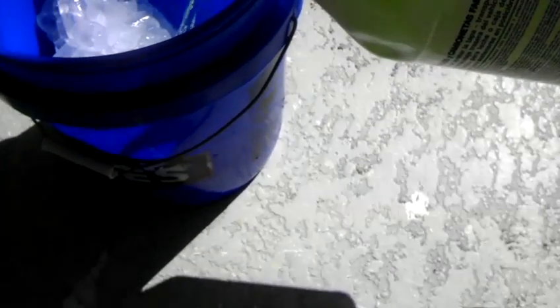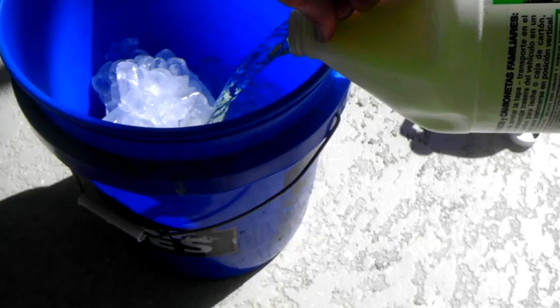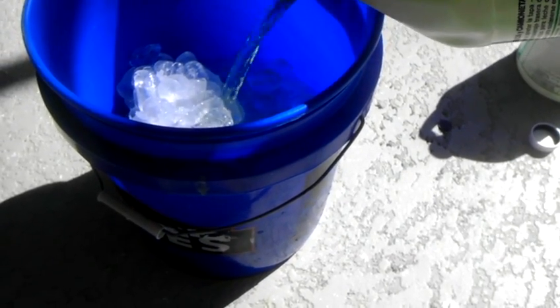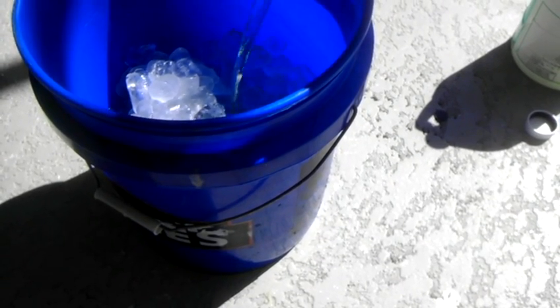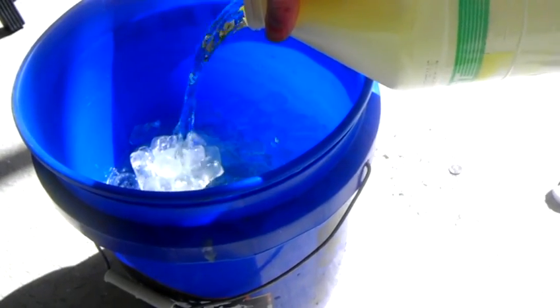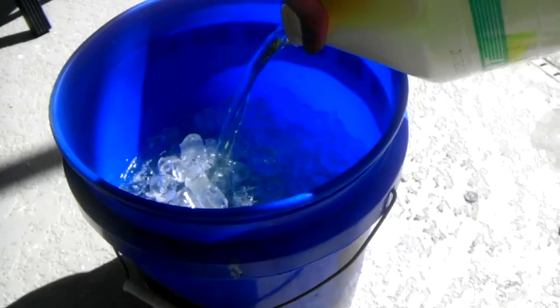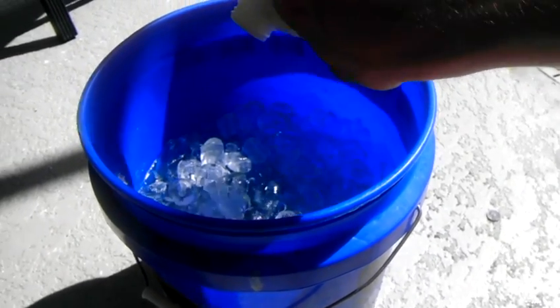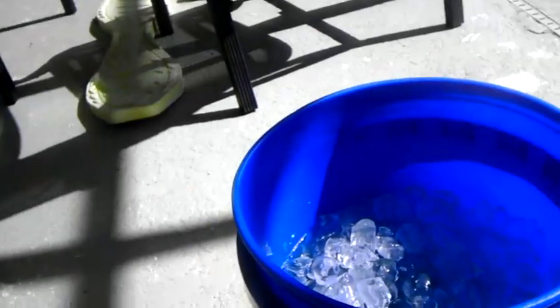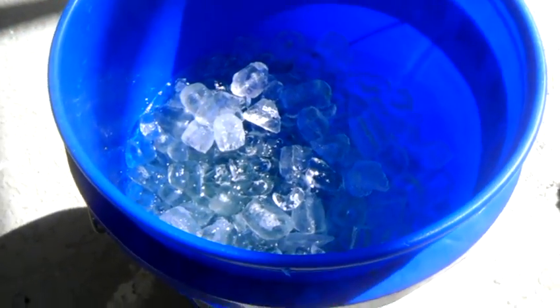Here I go. I'm adding my bleach. Smells fantastic. And don't do this in any clothes you don't want to lose, because you'll probably splash. There's one gallon. That's two gallons — 7,570 milliliters of 10% sodium hypochlorite solution. I'm just going to give this a couple minutes to cool and chill out, and we'll come back and start adding our acetone.